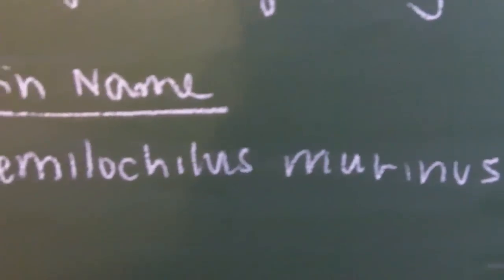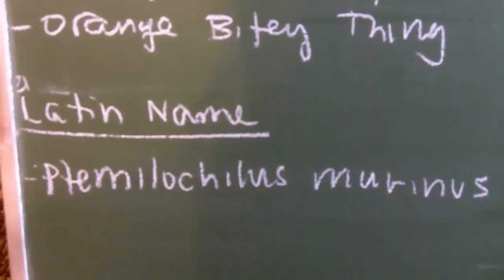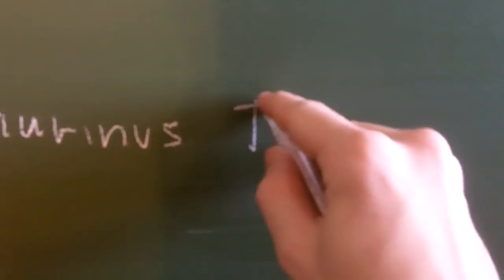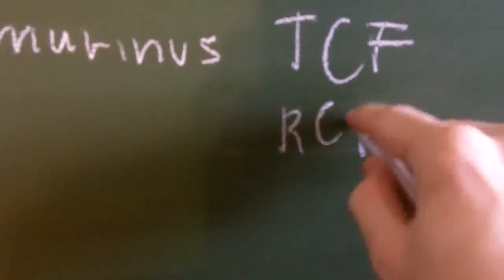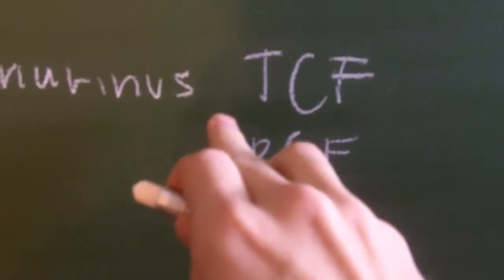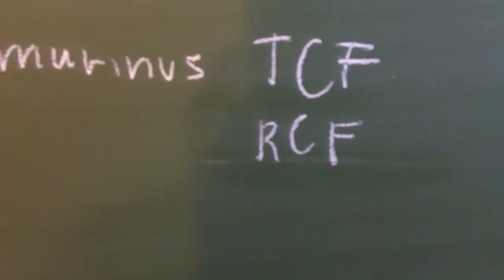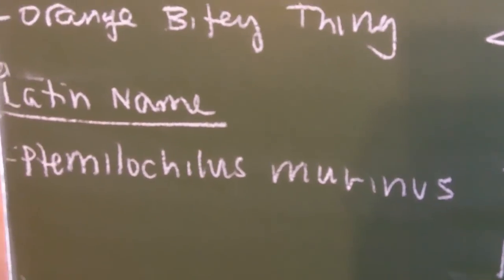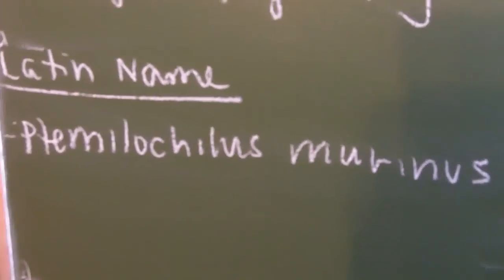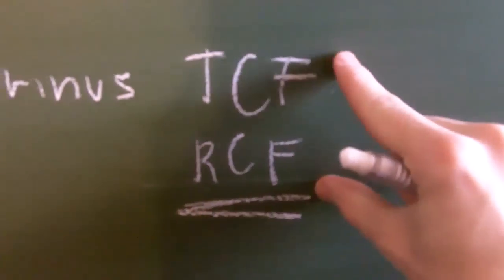So the Latin name is Pterinochilus murinus. You do have to be careful with the Latin name because there exist two species that have the whole name. There's one called the Pterinochilus TCF, and then RCF. The TCF is the tan color form — whenever you see CF, that means a color form. The Pterinochilus murinus TCF is the tan one. A common name of this one is the Mombasa golden starburst baboon. It looks like the OBT except it's not red. So if you want the red species, the red form, you have to have this one right here. This is the only one. Try not to confuse the two.